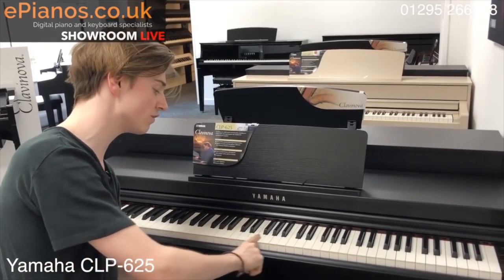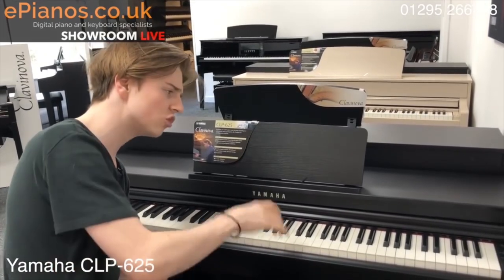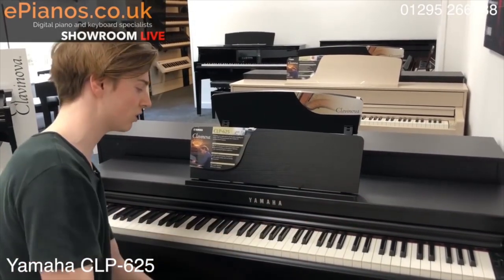It's got something called synthetic ivory keytops, so they are weighted just like a real grand piano, which forces you to play a little bit harder — but that's a good thing, because it's like a real acoustic grand to play.